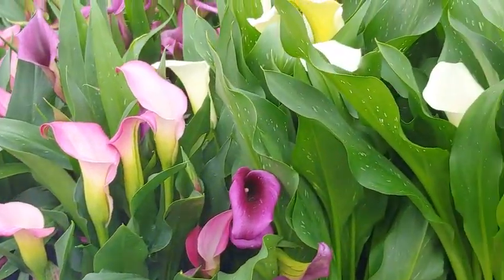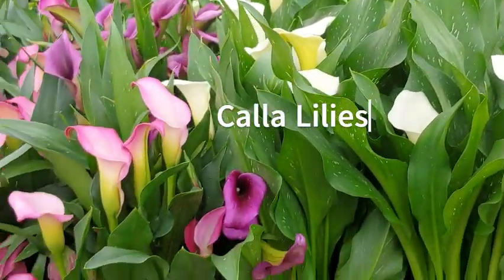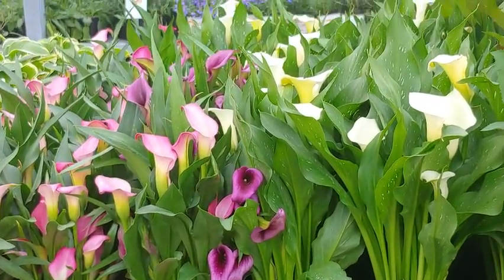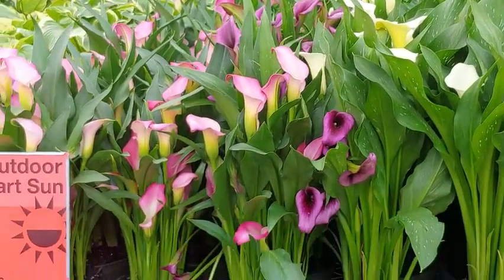We also have these beautiful calla lilies, and they are called lilies, but they are actually not true lilies. They are perennials and make a wonderful addition to your garden. They do come in different colors, but again, they are not true lilies.